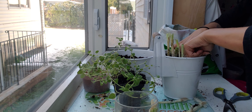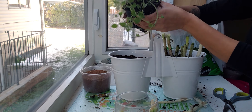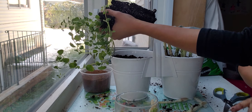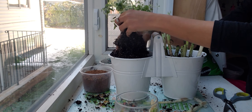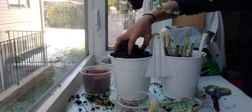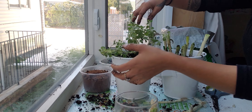Now for the oregano — press the plastic container and squeeze it to push it out. Break it apart and cut the roots so it will slow down and grow properly. Take that out — look how beautiful it looks! It'll make your kitchen smell good too.